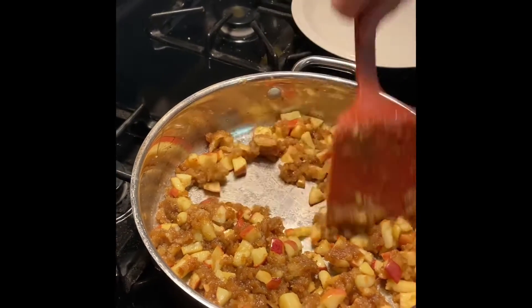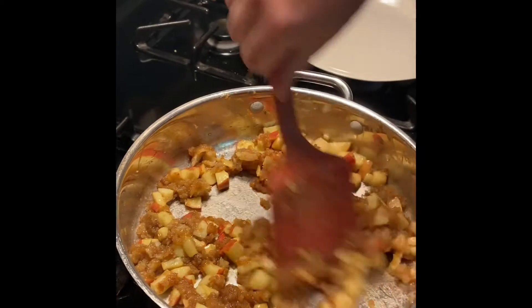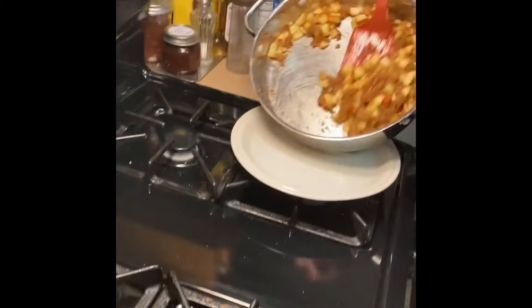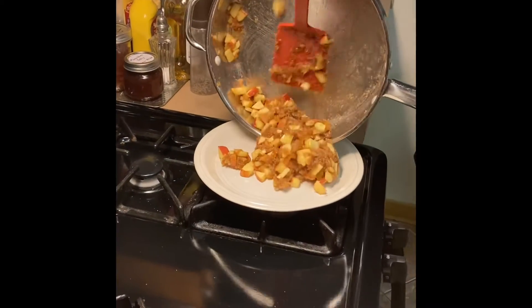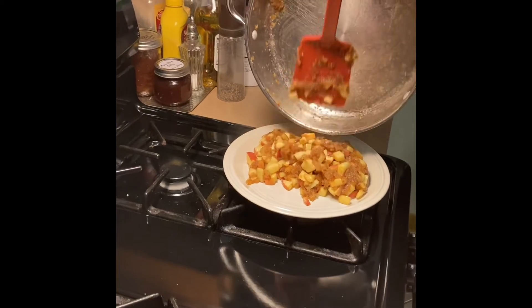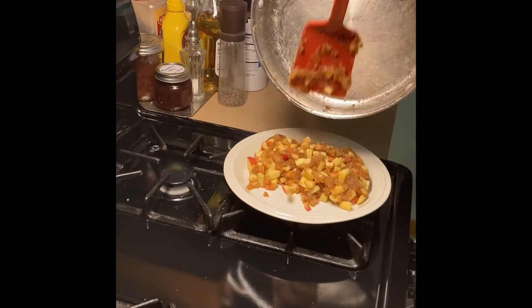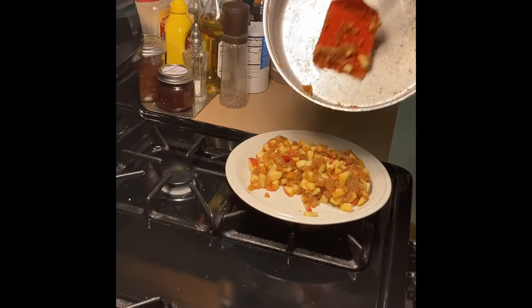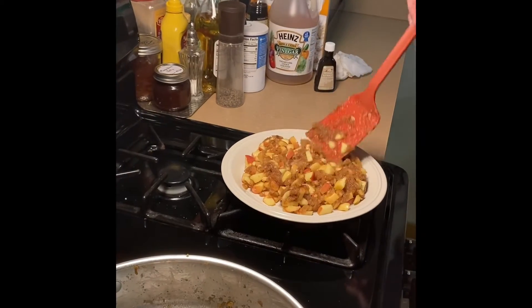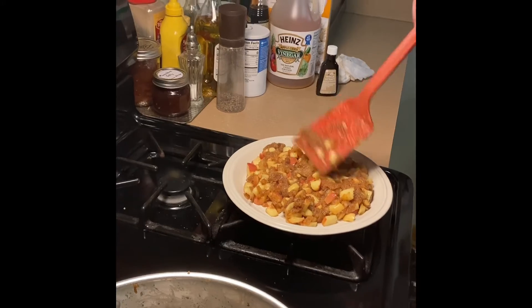If you've got any big clumps of bread, bust it all around and scramble it up. Then we're just going to plate it — put this into little bowls for serving. If you've got any fresh mint, serve it with that. And vanilla ice cream — serve it warm, put a little on top. Very good.